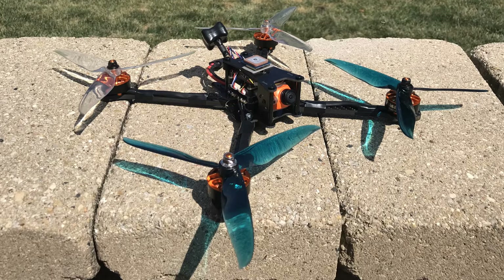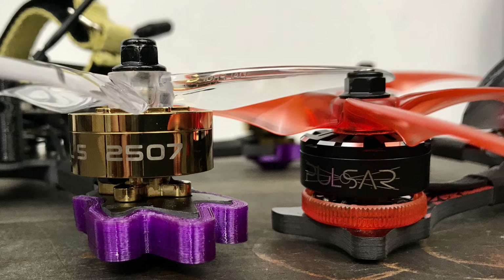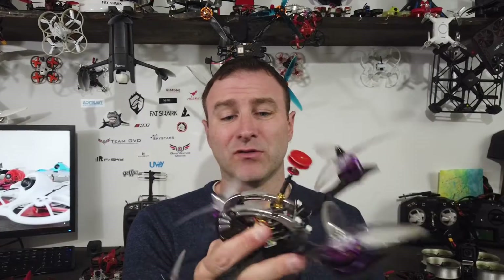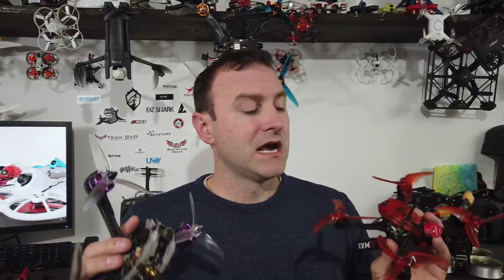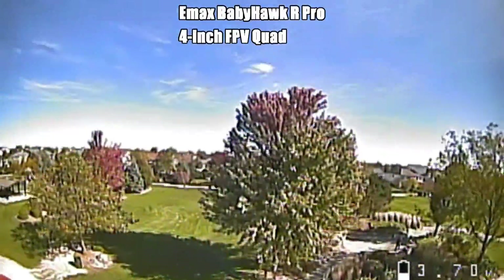In FPV, a lot of times we talk about the size of the drone by the propeller when we say four-inch or five-inch. Five-inch is kind of the standard classic — what most people fly and race, very powerful with big motors. Personally I like flying my smaller drones: they're quieter, they don't draw crowds, and they're safer. Less mass flying through the air means safer operation, and lighter drones tend to break less. There aren't good places to fly five-inch in a lot of neighborhoods, so going small is highly recommended.